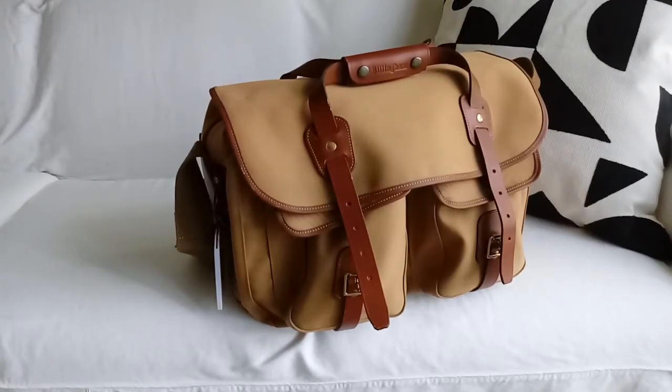Good morning photographers, this is Colin Ward. Thank you for watching my channel. I'm here today to show you my Billingham camera bag. Photographers usually get excited about camera bags that are designed to function well and protect their expensive gear. The Billingham is well thought of and is made in England of some of the best materials.